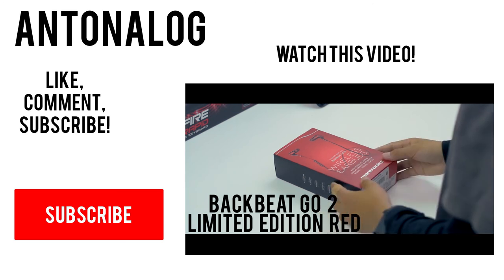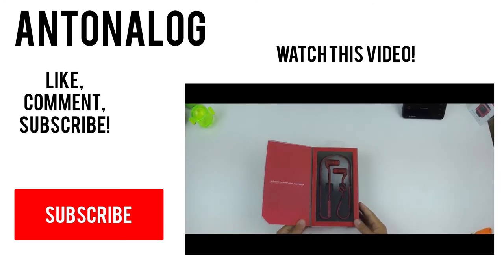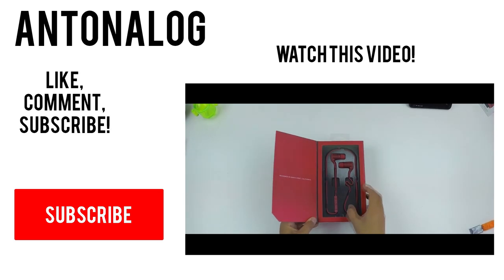Anyways guys, I hope you enjoyed this video, and thank you so much for watching. Be sure to like, subscribe, share, and leave a comment on what you guys think about this product.